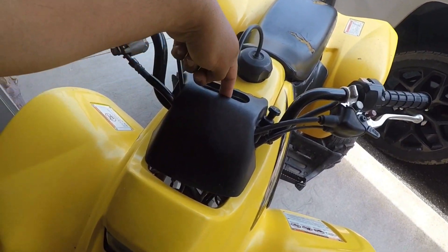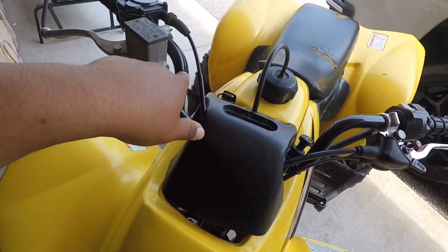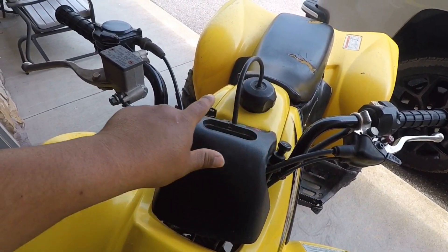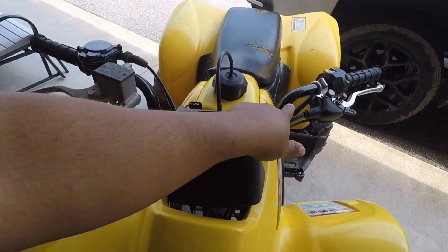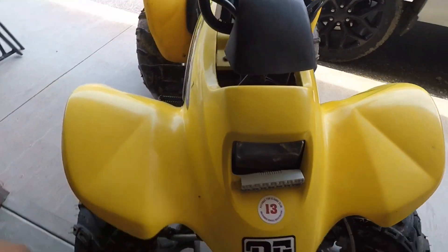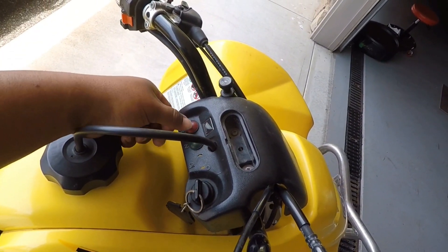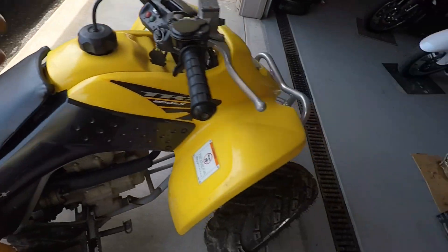I'm thinking high beam lights either mounted straight to this piece here, but unfortunately that piece is kind of flimsy. Or we could get a new handlebar that has a support going across, and put two or three lights spanning that support. Drop your comments down below and let me know what you think. I'm also thinking about running a small light to the back — kind of a reverse light for when we're up at camp in the dark so we can see behind us.